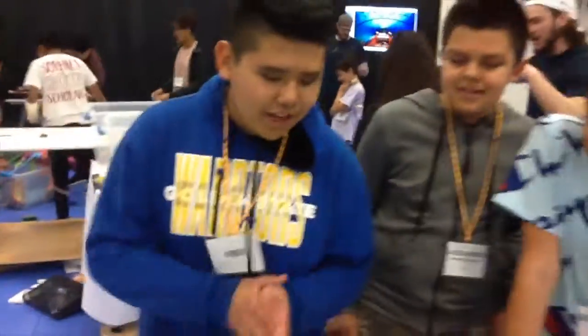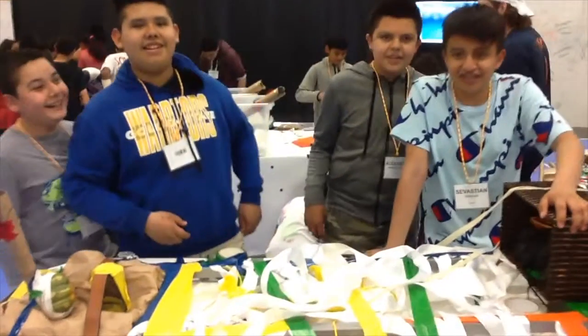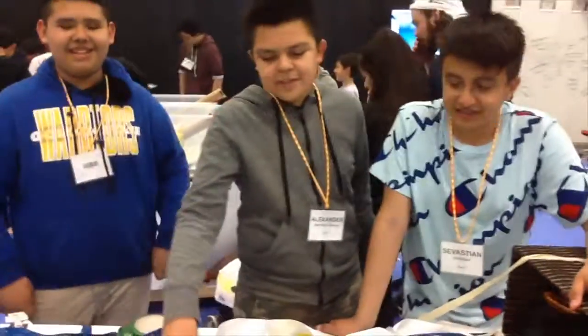Right here we got the bed, and this whole bed — the white stuff is made out of rice. The green stuff is made out of off the bottom.